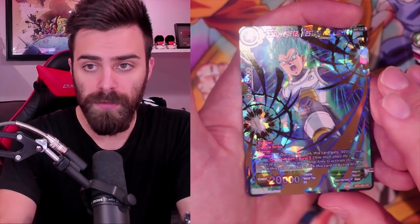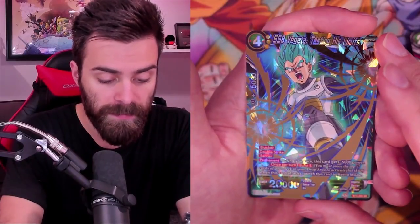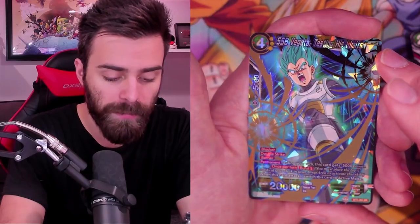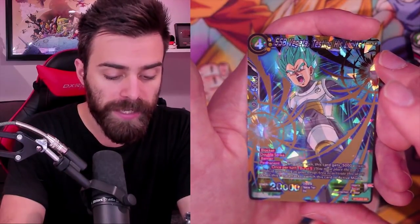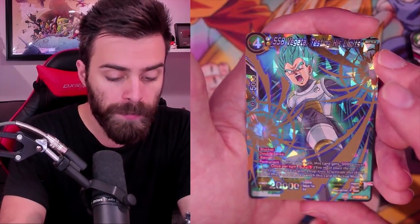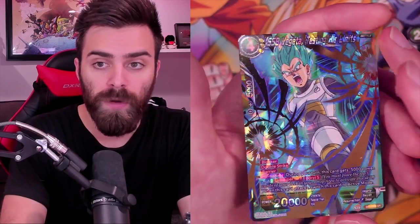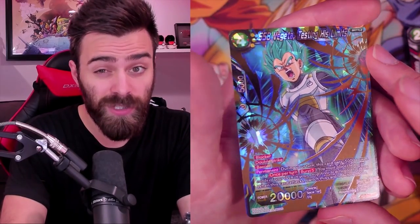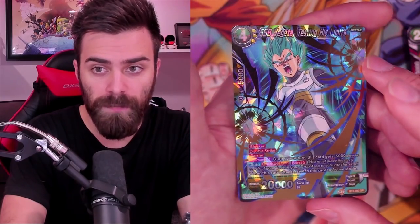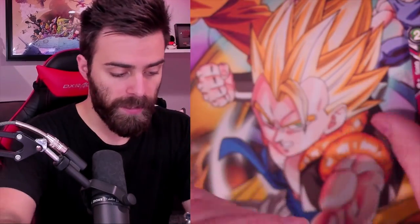There's our SR - Super Saiyan Blue Vegeta. I'm really pumped to find some new brews and see how this game evolves with this new set. Blocker, Double Strike, Barrier - three really good effects. Mainly Barrier Blocker is really nice. During your turn this card gets minus 5,000 power, so it's 15K on your turn. Once per turn Burst Five: switch this card to Active Mode, so you can give yourself Dual Attack by milling - and in some decks milling is actually good. Look at how pretty this card is!